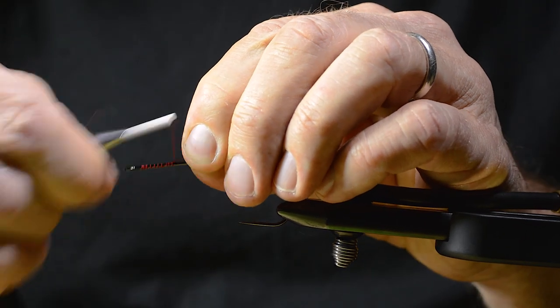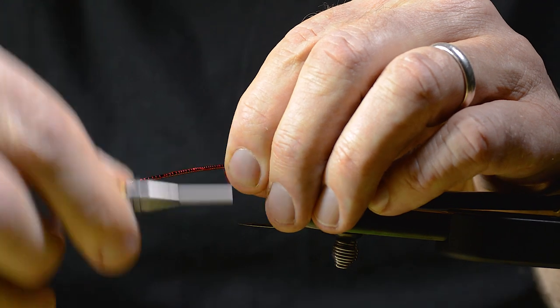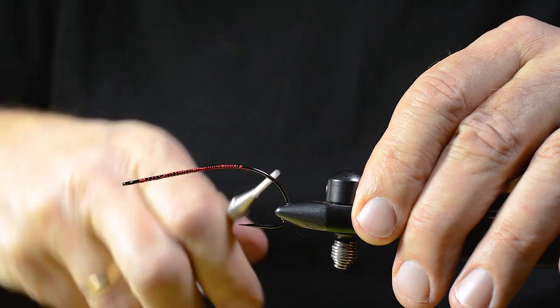I secure this red tying thread — you can use any kind of thread for this, it really doesn't matter. It won't be visible anywhere.